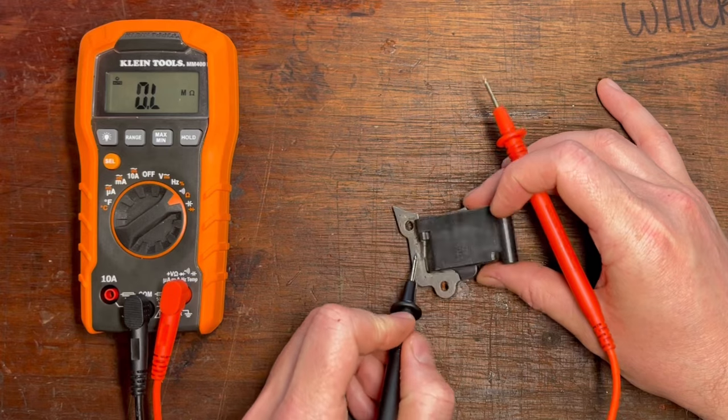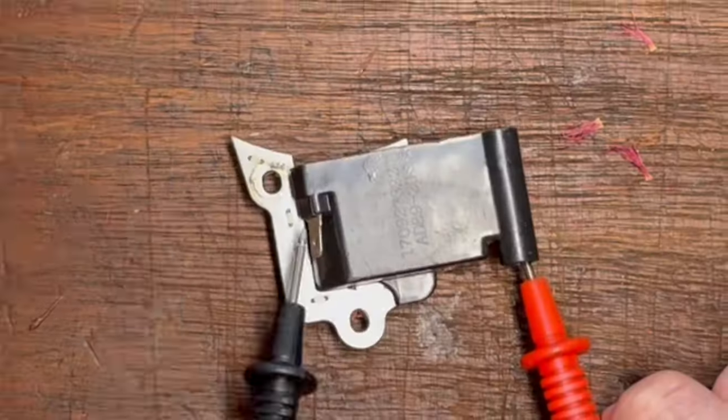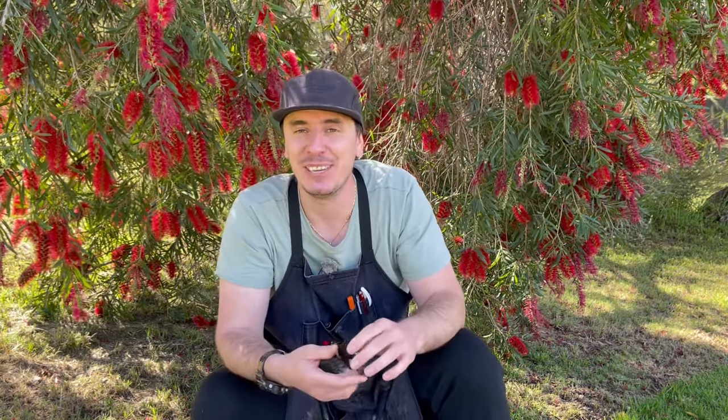One way to rule out whether it's the electronic componentry causing the problem or just high resistance in the windings is to test the secondary windings. Connect one probe to the armature and the other probe to either the barb of the HT lead or the HT lead itself if it's not removable, and write down that value. Repeat the process, but this time touch against the ground tab of the coil instead of the armature. If the resistance between the armature and the HT lead is correct but incorrect between the kill tab and the HT lead, then more than likely it's the semiconductor material increasing the resistance value. So based on the values I've mentioned — is this a two-stroke or a four-stroke ignition coil?